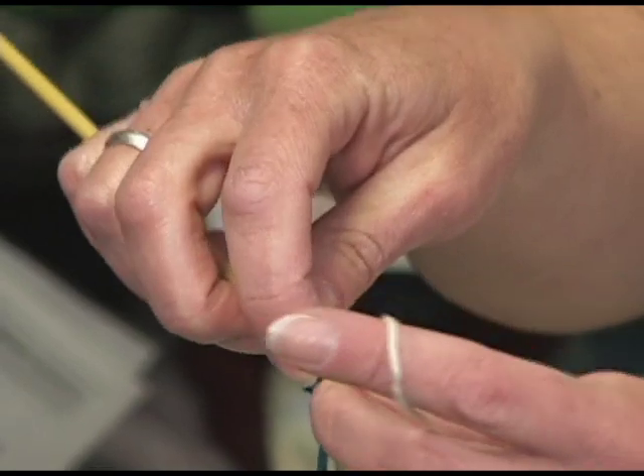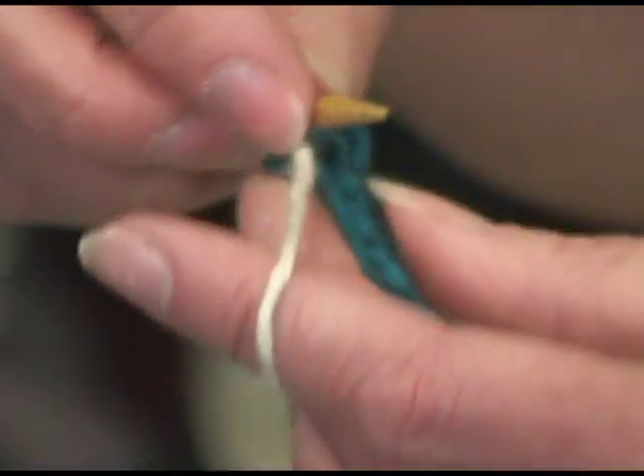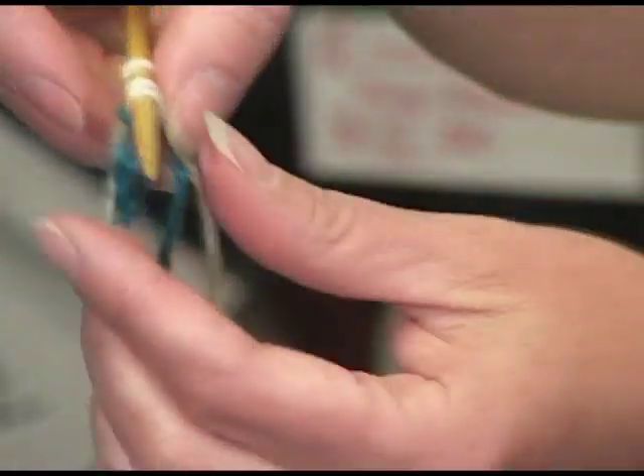I'm going to pick up three stitches — a different top, a different middle, and a different bottom. I've picked them up out of the middle, so there's some on either side.